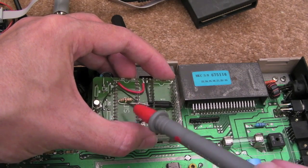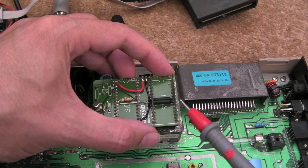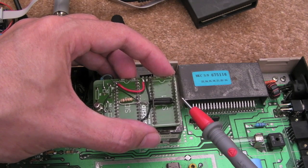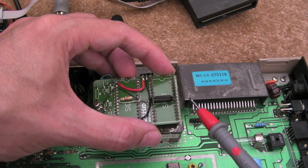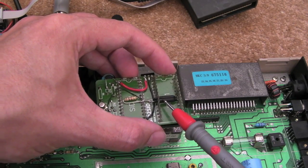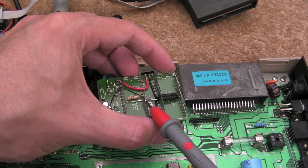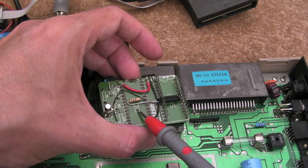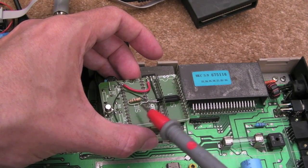When SID 1 goes into write mode, the read/write pin goes low, so SID 2 is also in write mode. When it goes into read mode, the read/write pin goes high. That high signal goes across the diode into the chip select, which disables the second SID - as soon as chip select goes high, it disables it. That's why we're using these two diodes with the read/write pin and the chip select pin.